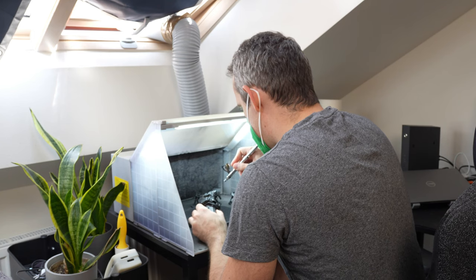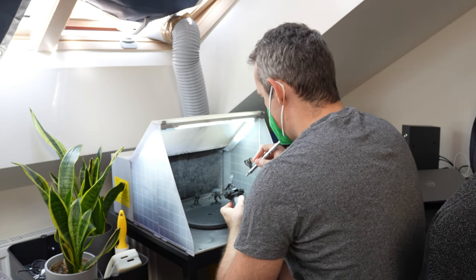Almost since the beginning of my miniature painting career, I have been using the airbrush to prime and base coat my minis and my whole armies. The priming and base coating process for a thousand points worth of Warhammer minis is just a couple of hours.